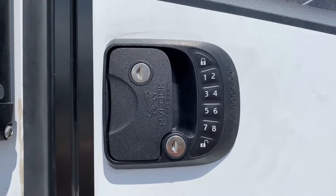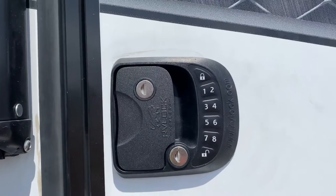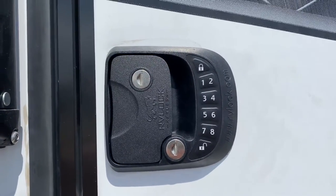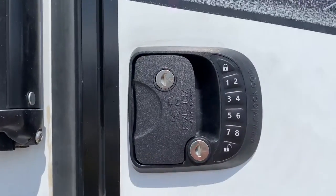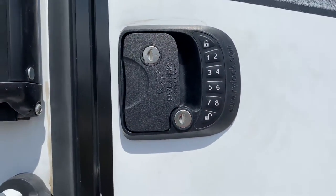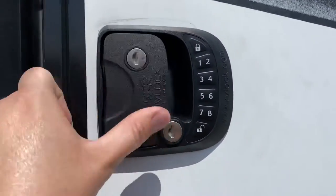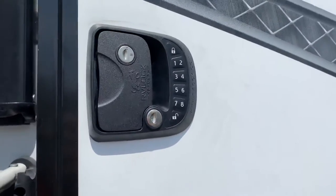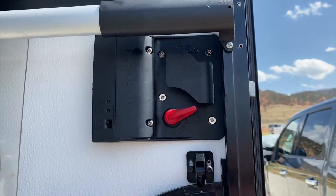I want to show you guys a quick look at my RV lock system. This was a lock that we purchased from rvlock.com. It's a wireless keypad entry, so I can type that in in case I don't have a key, but it also comes with this super cool wireless remote and it can only be rekeyed from the company itself. It's kind of nice knowing that my safety is taken care of.